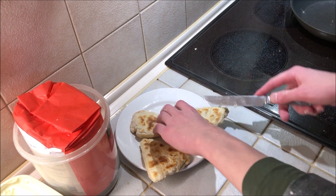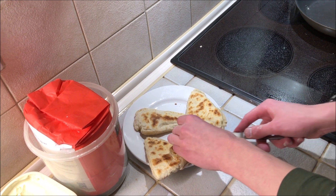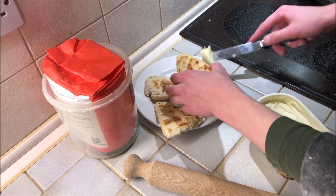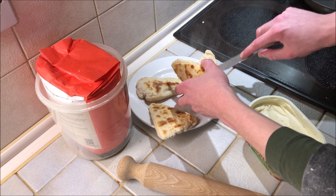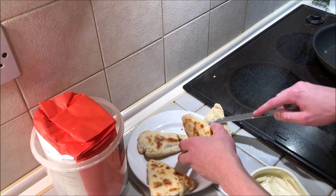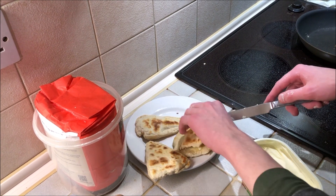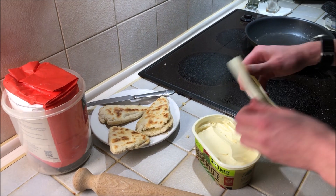Take some spreadable butter, normal butter, cream, or whatever you want and butter them lightly. You can have them like a sandwich or just with butter on top - they're basically normal scones but fried. Make sure they're cooked on the inside before you eat them, otherwise they'll be a bit nasty. That's pretty much it - try cooking that at home!